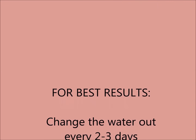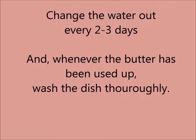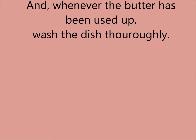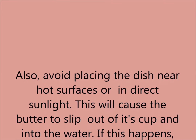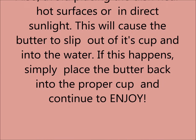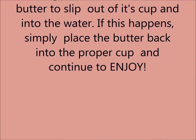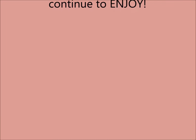For best results, change the water out every two to three days, and whenever butter has been used up, wash the dish thoroughly. Also, avoid placing the dish near hot surfaces or in direct sunlight. This will cause the butter to slip out of its cup and into the water. If this happens, simply place the butter back into the proper cup and continue to enjoy.